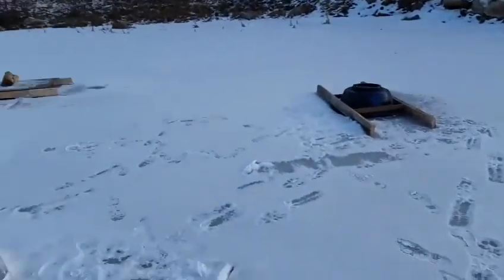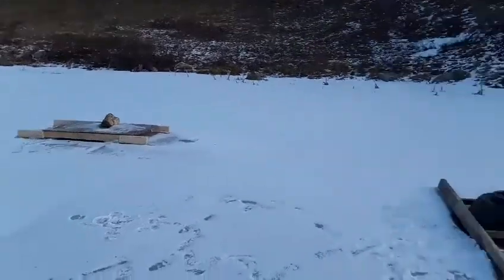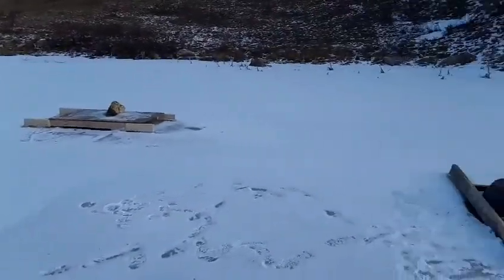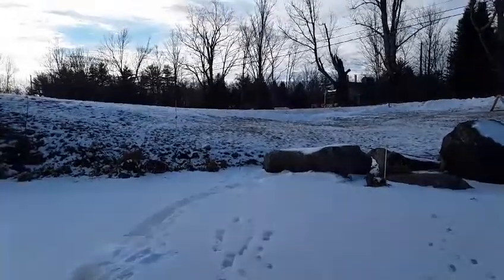What is up guys, welcome back to another video. Today we are out here at the pond and I will be showing you our shiner and sucker holding bins. These are where we keep our sucker fish and our shiners for bait, and we use them for bait up on Lake Winnipesaukee.